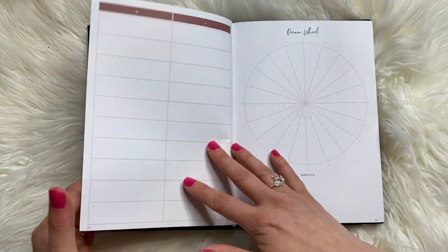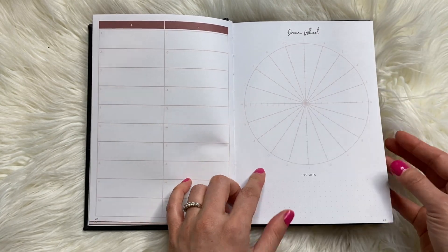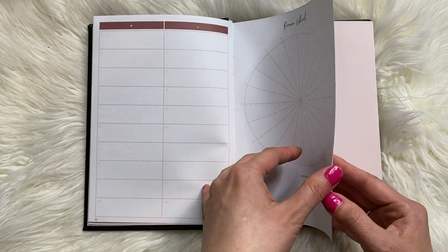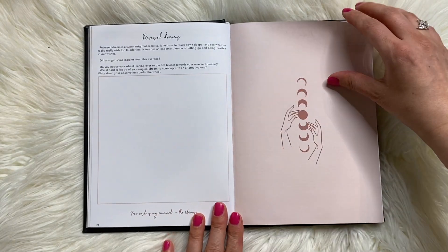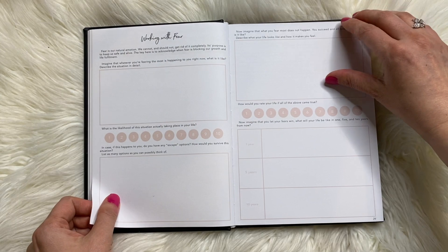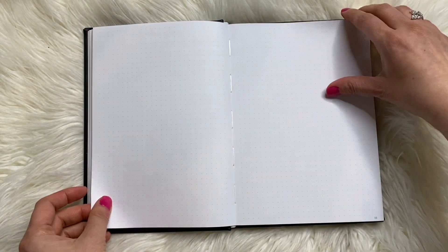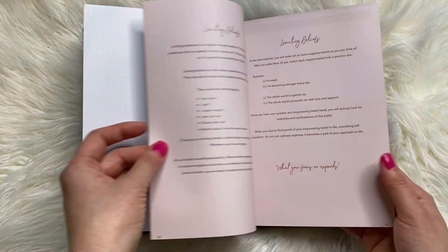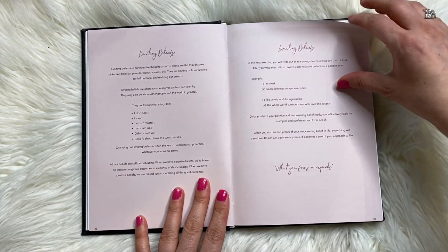Dream list, dream wheel. There's that wheel thing that I never really know what to do — I'm not good with these spatial things or whenever people are like 'create a mind map.' Why don't we just make a spreadsheet? So we have reversed dreams, dream list, working with fear, more fear, and then some blank pages. Limiting beliefs — you're supposed to come up with your own limiting beliefs and then change them into empowering beliefs.